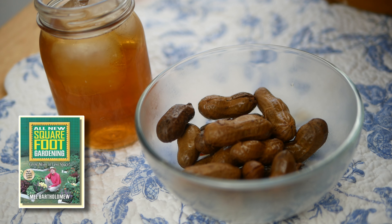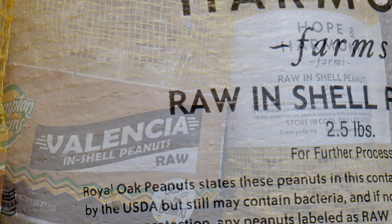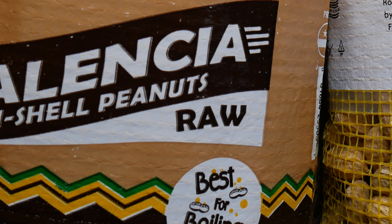This information is not in the book, so I'll just share with you what I did. At the grocery store where I live I can usually get Virginia peanuts or Valencia peanuts. Regardless of which ones you want to buy, just know it is important to make sure you are getting raw peanuts and not roasted.